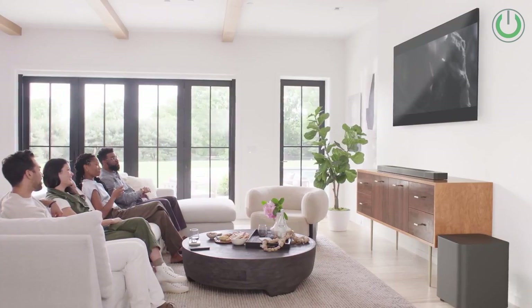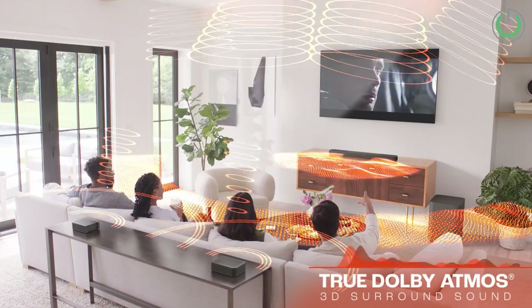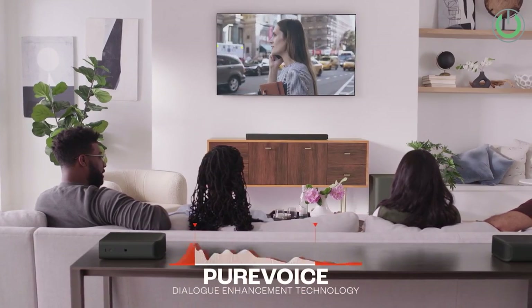One of the most common complaints of soundbar users is that vocals cannot be heard very clearly. If this has been your challenge too, make sure to watch the linked video where we give some understanding as to when soundbars work and when you should buy them. Most soundbar companies today have added an extra button or some sort of technology to increase the center channel enhancement.